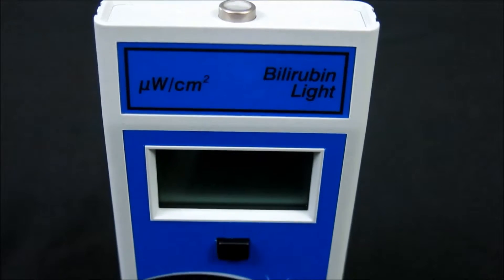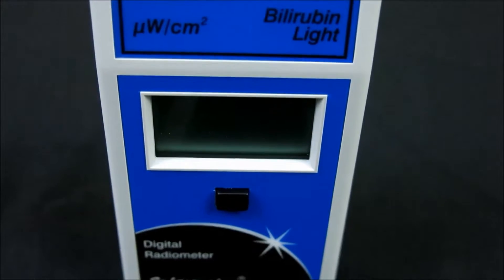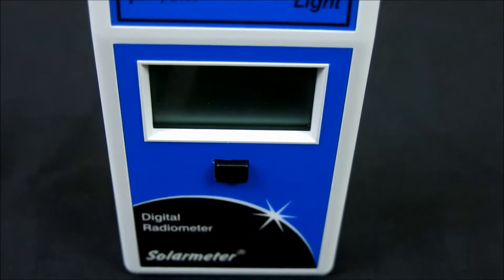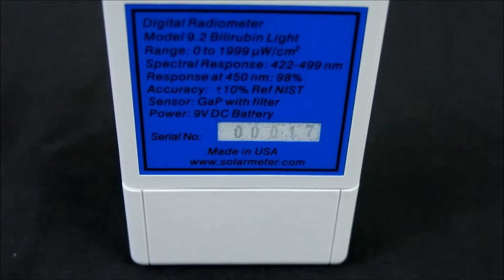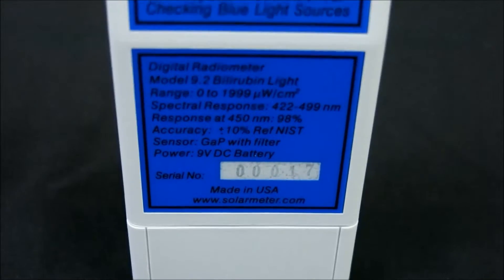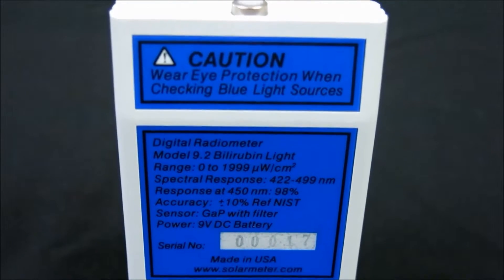The NIST traceable Model 9.2 features an irradiation range of 0 through 1,999 microwatts per centimeter squared blue light, and a response of 422 to 499 nanometers with a resolution of 0.1 microwatts per centimeter squared.